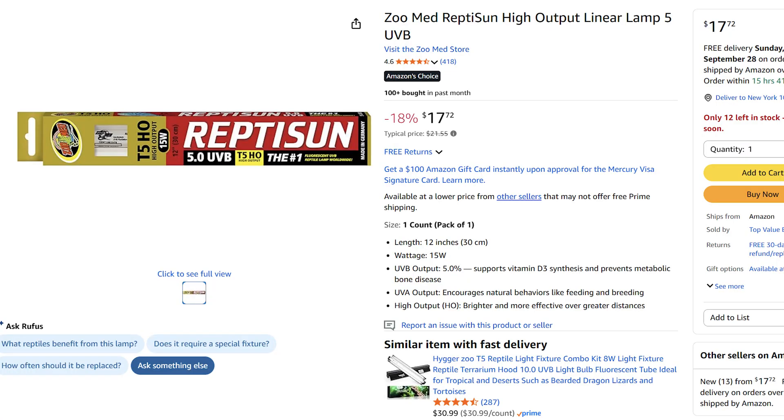With normal reptiles that aren't albino, a lot of people like to have big long tubes to light up their enclosure and make it really impressive. For your albino you want to get the smallest UVB you can buy. If the smallest tube they do is like a 12-inch, you want to get the 12-inch one and place that somewhere in one corner.